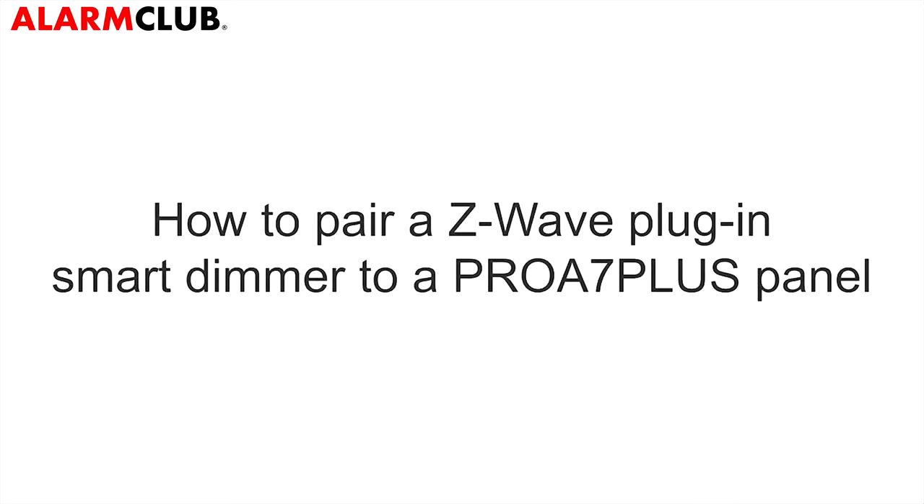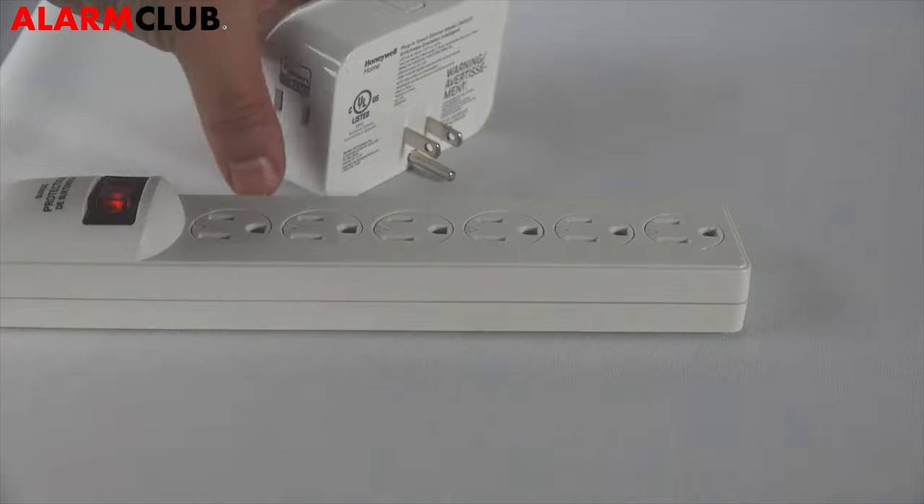Hi everyone, in this video I want to cover how to pair a Z-Wave plug-in wall dimmer to the Pro A7 Plus panel. The first step is to power the Z-Wave dimmer.